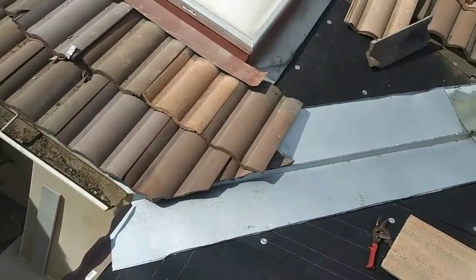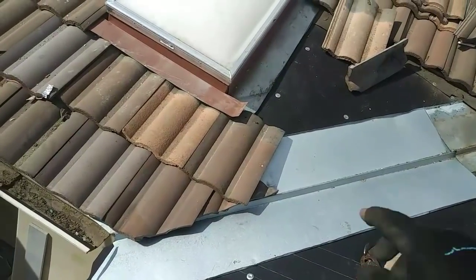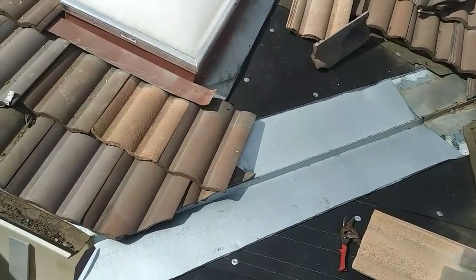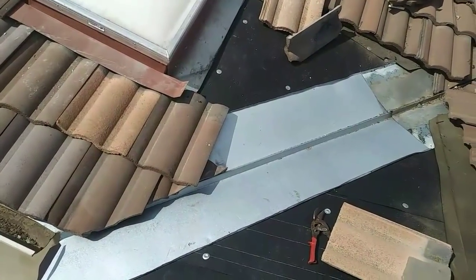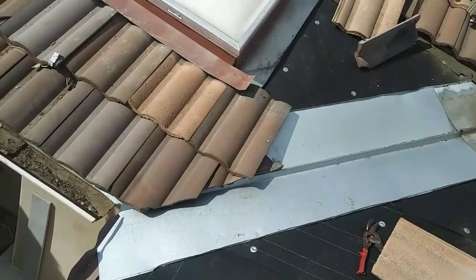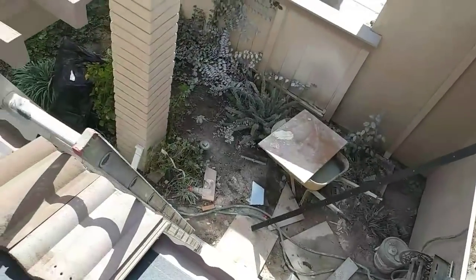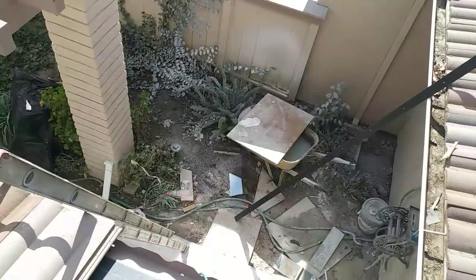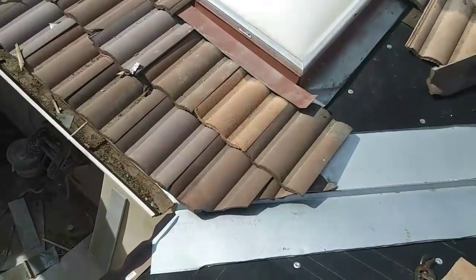All my flashing, my burr stop, everything — valley. Now I'm gonna start doing my tile. First I'm gonna do the course against the skylight, then continue the other courses, and at the end cut the tile right there so it looks straight. Then I'm gonna do this side — the one coming from that side. I'll have to finish here. It's not that hard — see how it comes out.